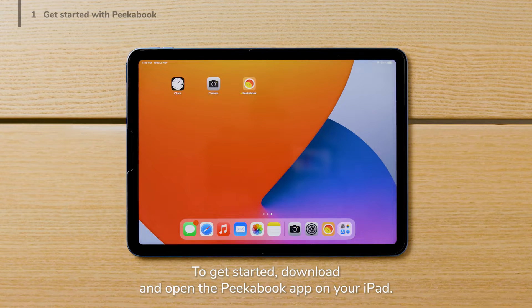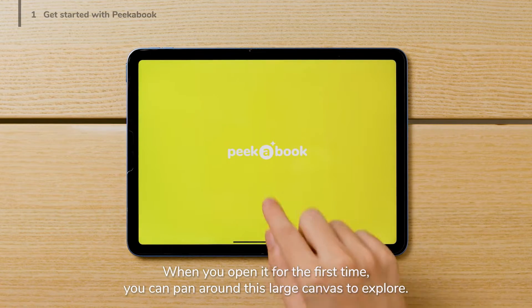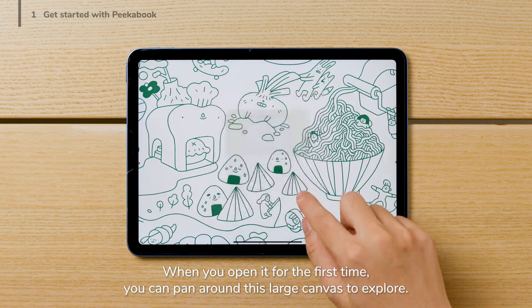To get started, download and open the Peekabook app on your iPad. When you open it for the first time, you can pan around this large canvas to explore.